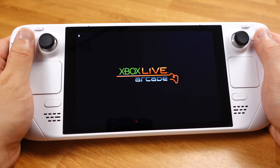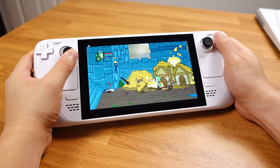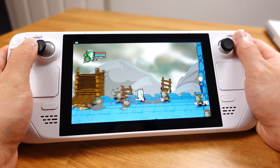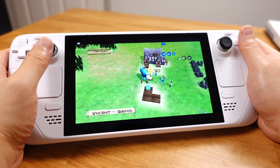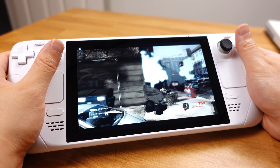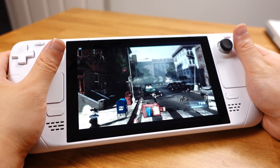In today's video, let's look at how to play Xbox Live Arcade games on the Steam Deck. This is for local play only. Most arcade games will be playable on the Deck, but some might have broken graphics. Most of those problems are caused by using the Windows version of Xenia on the Steam Deck, but this is all we have at the current state.